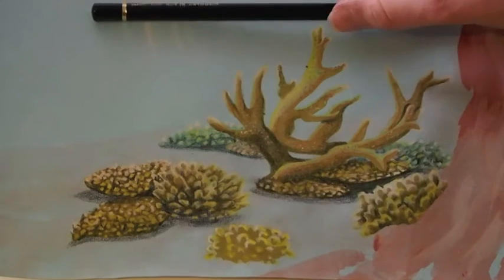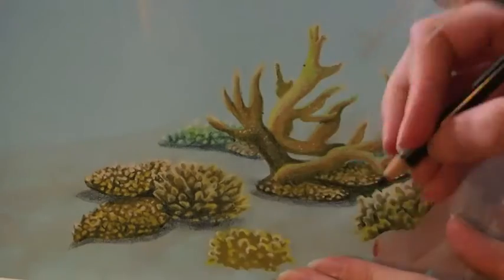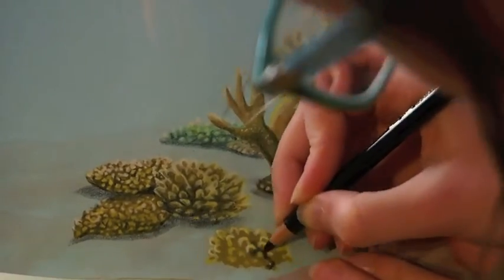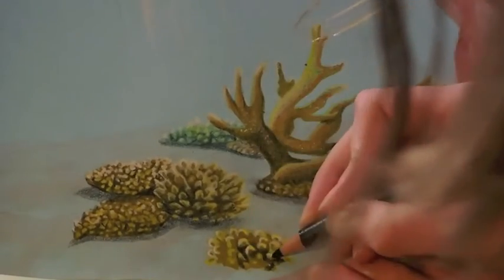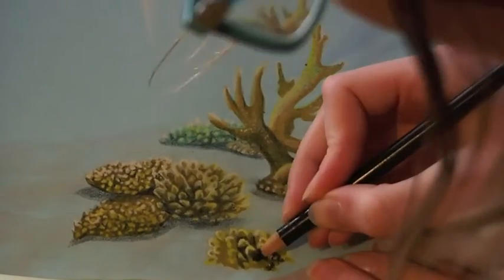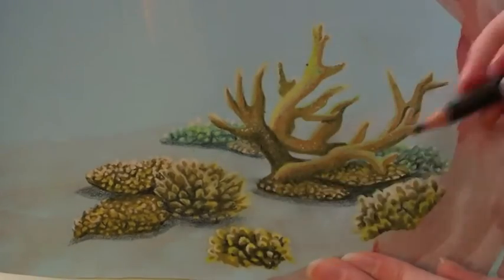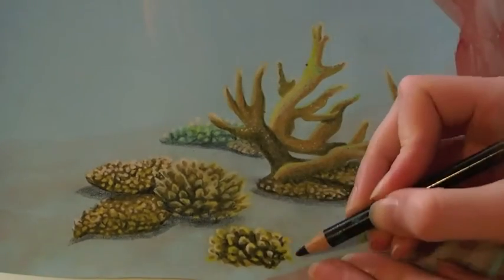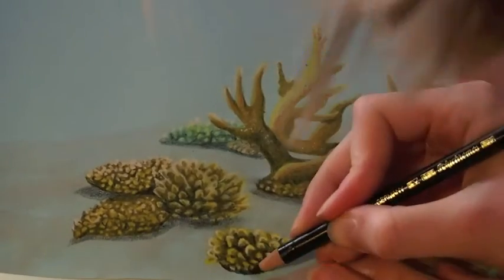Now I'm going to use a black pen to make the darker shadows. I'm going to go in between these tips to make them stand out, especially on the lower part. Since this coral reef is the one closest to me in the image, the contrast between the darkest and lightest parts is going to be most visible. In the coral reefs further away, the contrast between light and dark is blurred out a little by the water, and it's also going to be slightly more blue because of the water's color.